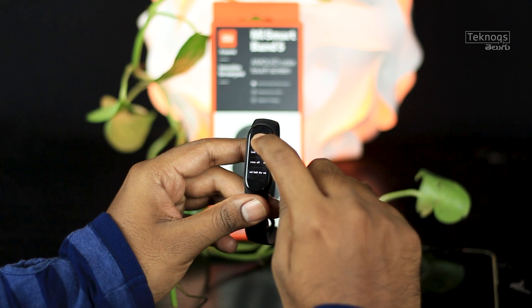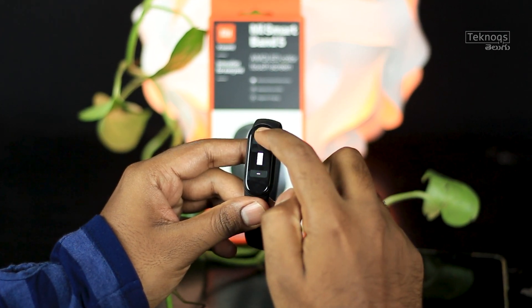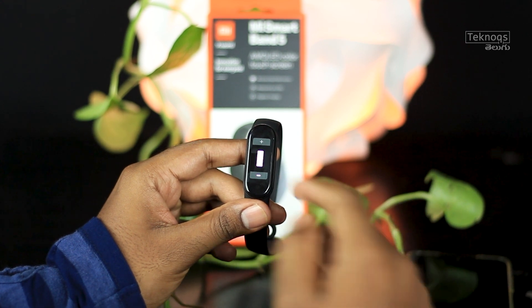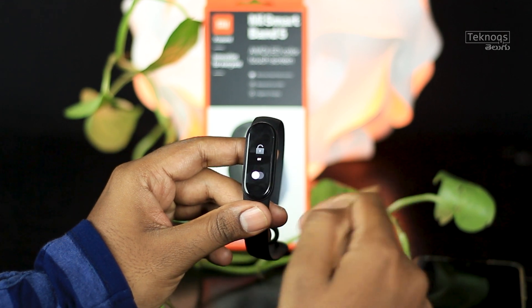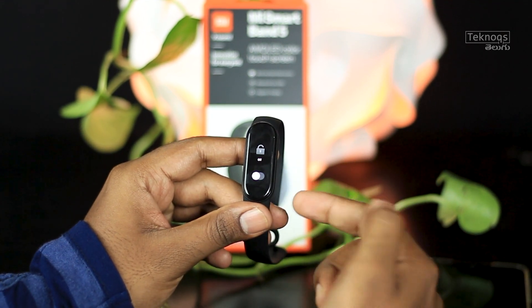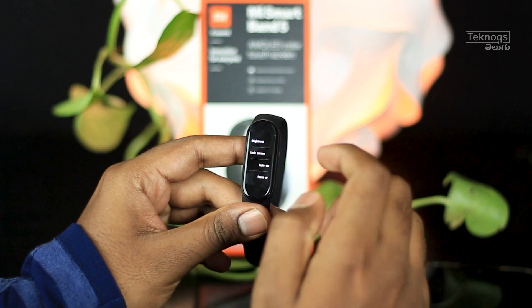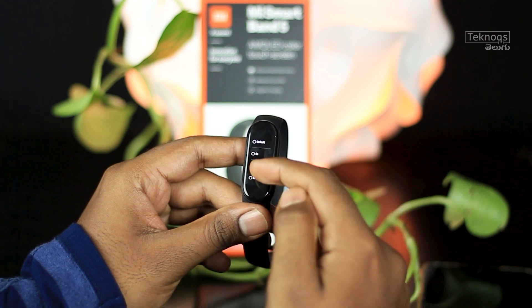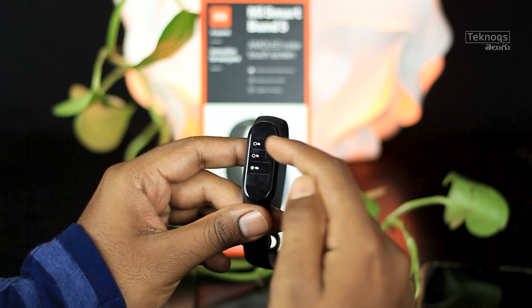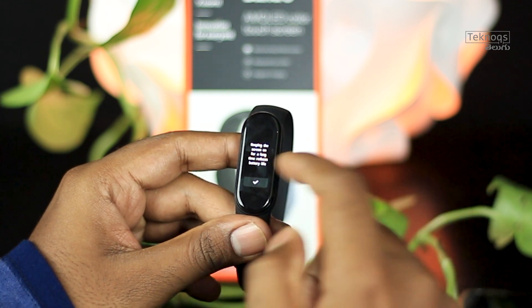In settings, you can adjust the brightness levels. There is also a lock screen option for the band screen. The auto screen-off timer can be set between 6 and 10 seconds — choose the duration that is most comfortable.